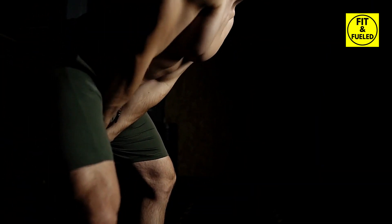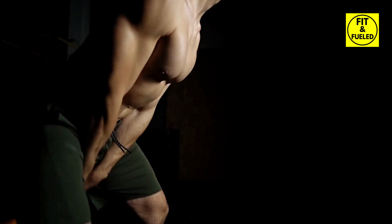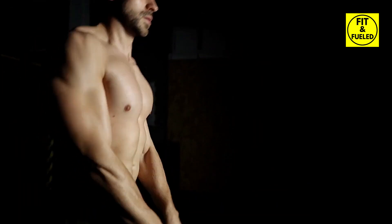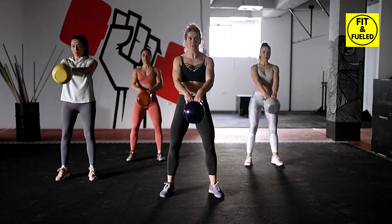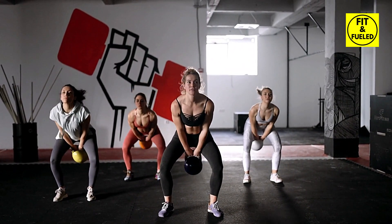They can serve as a robust standalone workout or be combined with other exercises like squats, lunges, or burpees for a high-intensity interval training session. Regardless of where you prefer to work out — at home, the gym, or even the park — the kettlebell swing is an adaptable and effective exercise.